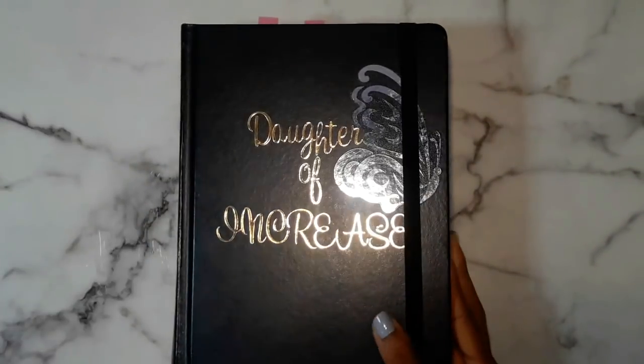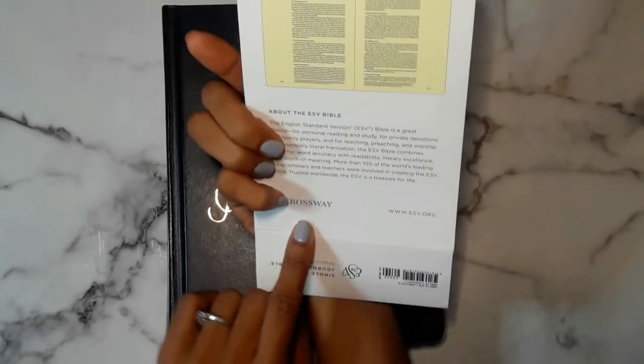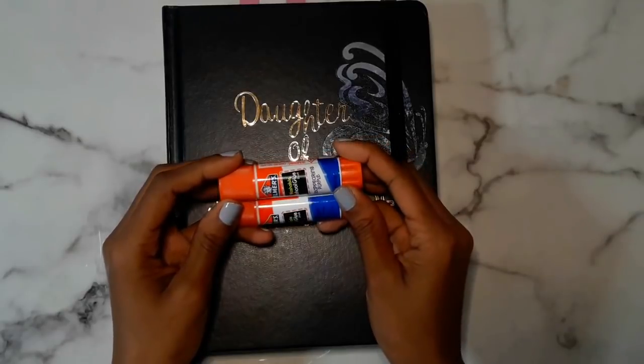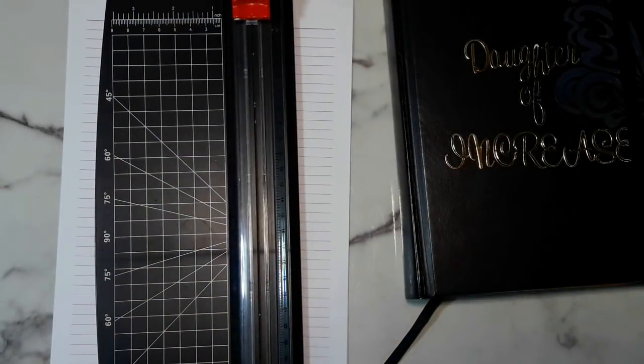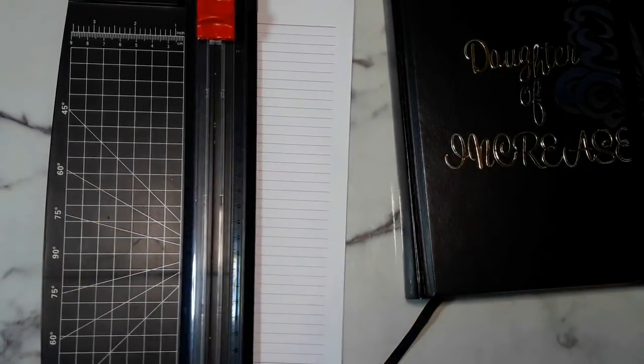I'm going to be showing you in this bible, which is the ESV single column journaling bible in black from Crossway — this is the bible I'm going to use to do the John bible study with you guys. You're going to need something to make the paper stick — I'm going to use Elmer's glue stick, just washable glue, nothing serious. You'll also need a pen, paper — I use oversized large notebook paper that I take out of a Mead-style notebook — and something to cut with. I have a Westcott paper trimmer from Walmart, but scissors work too.